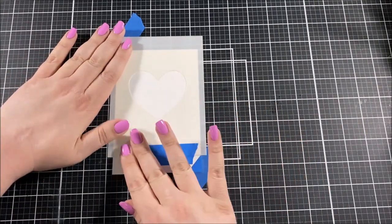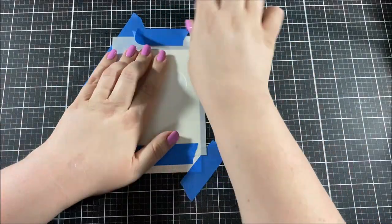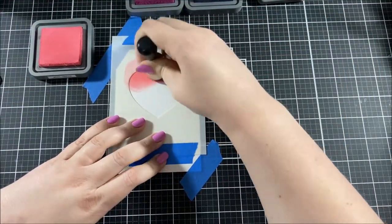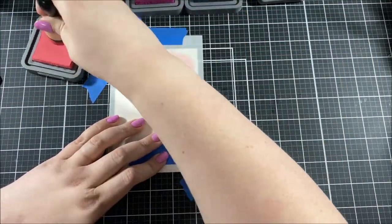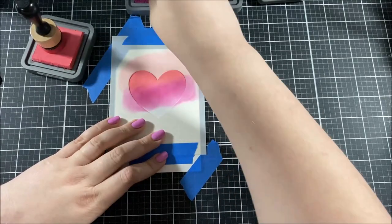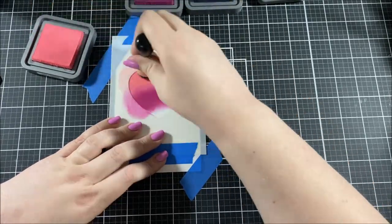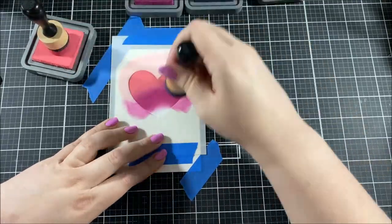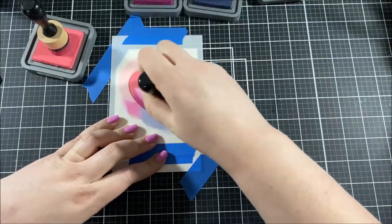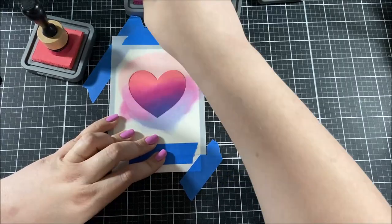For my background I have a panel of 4x6 Nino Solar White cardstock that I taped to my mat, and then I took the Heart Extraordinaire stencil and taped that over the top of the paper, making sure to line it up exactly where I want it on the background. I'm going to be blending a few different colors of Distress Oxide ink on this heart: Worn Lipstick, Seedless Preserves, and Chipped Sapphire. I just switched back and forth between the three colors until I had a nice seamless blend.